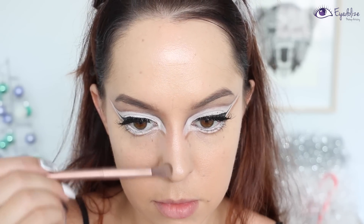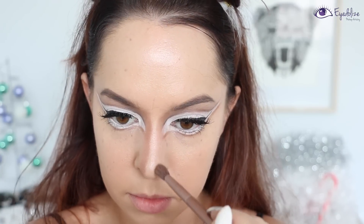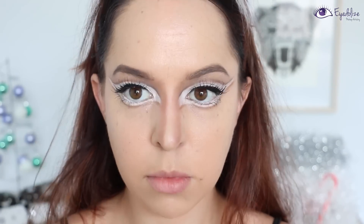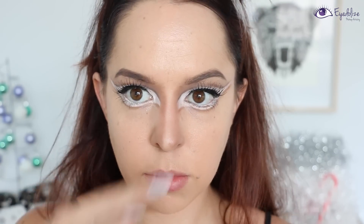Okay, now moving away from the eyes and onto the contouring — and this is a heavy contour, this is not meant to look natural by any means. I'm taking my Shade and Light contour palette from Kat Von D onto a nice small fluffy brush, taking the darkest shade of the contour colors.